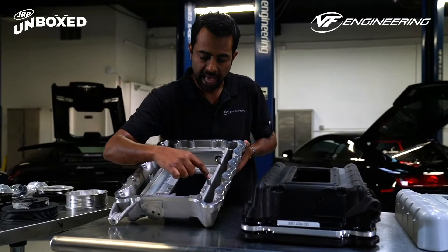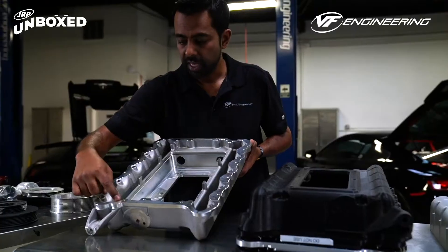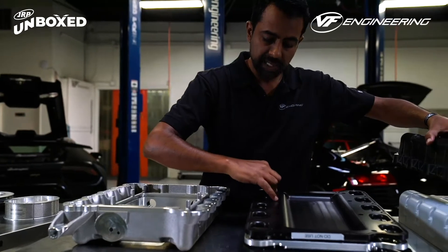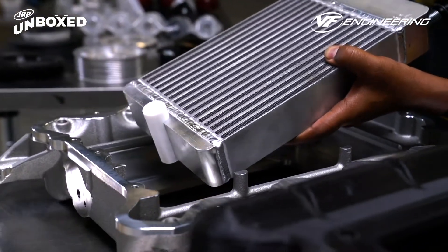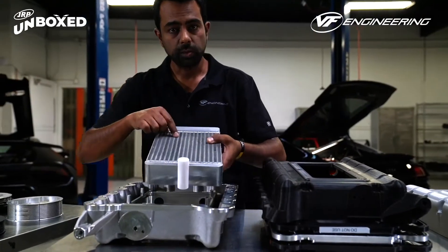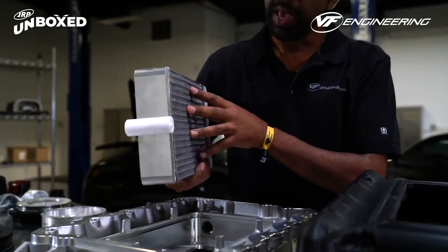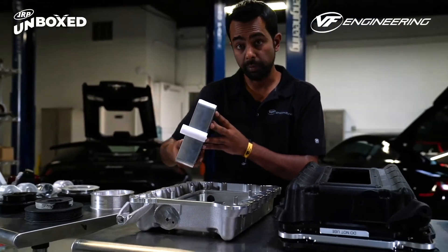You'll also notice these pads — they're actually not there for looks. They serve a very specific purpose: they retain the fasteners that the base plate mounts to the engine. You'll also see there is a cavity inside the lid which allows for an air-to-water heat exchanger. This is used to extract heat from the air charge before it enters the engine, based on the principle that the cooler the air charge, the more power it will promote.